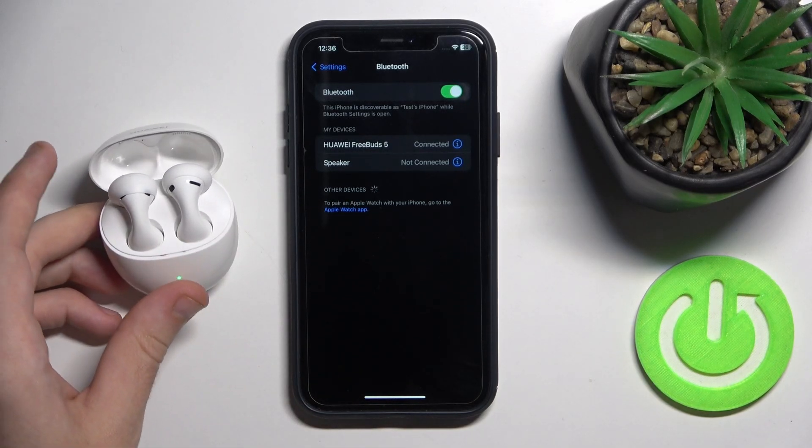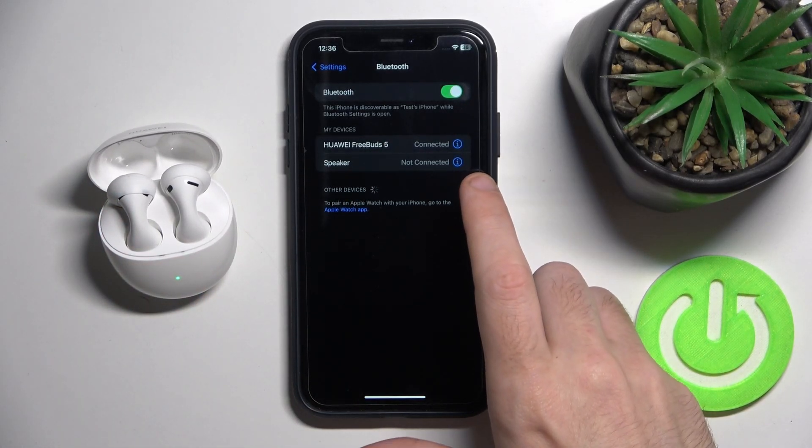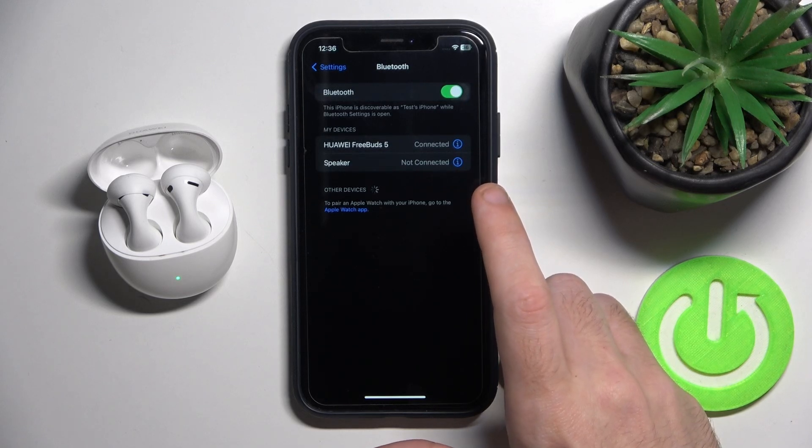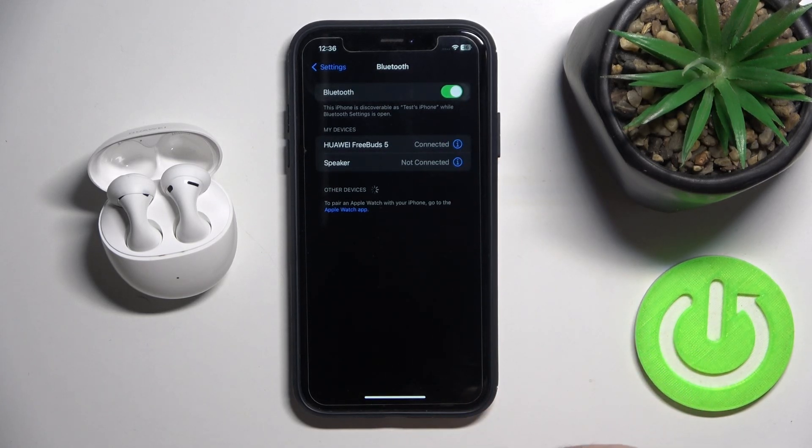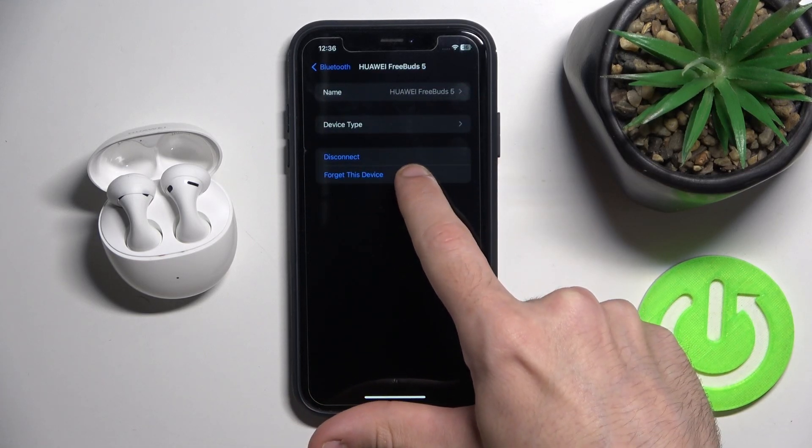If it doesn't help, you should try to forget the device and pair it again. Click on the information icon, or the setup icon if you have Android. Then forget device.